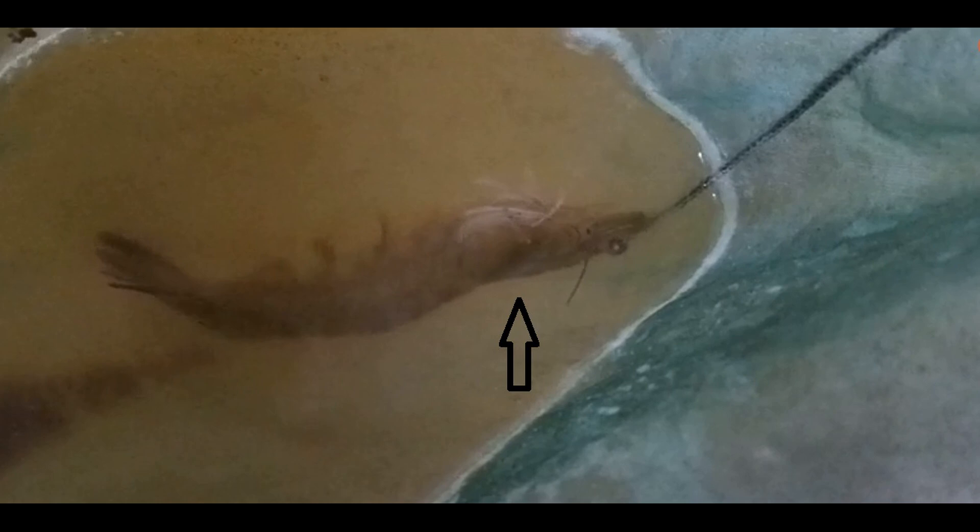Upon closer examination, changes in the color of the hepatopancreas can be observed. The infected shrimp exhibit necrosis in the hepatopancreas, resulting in a paler coloration. Additionally, the intestines and stomach of the infected shrimp appear empty.